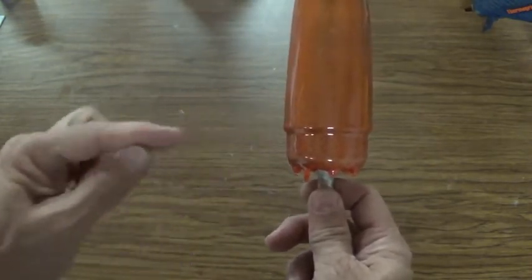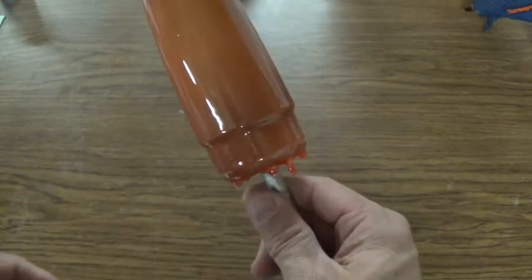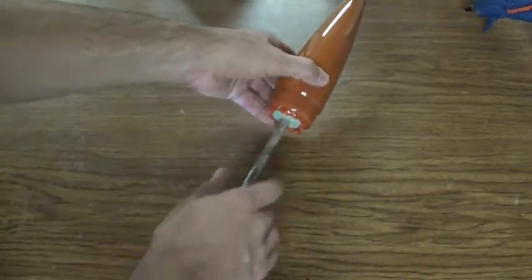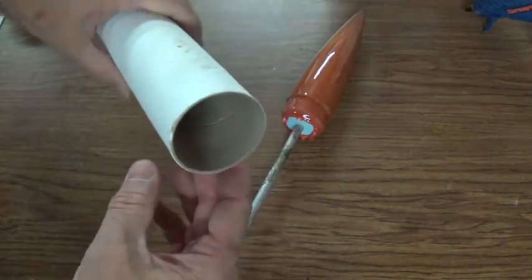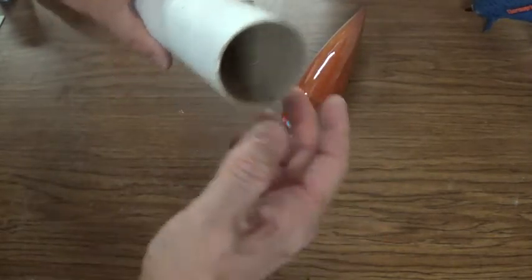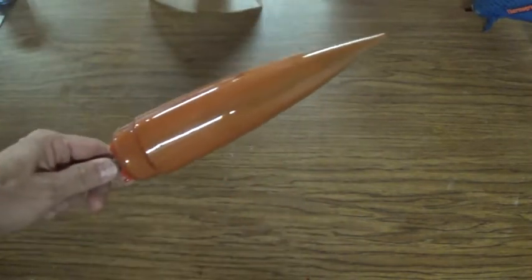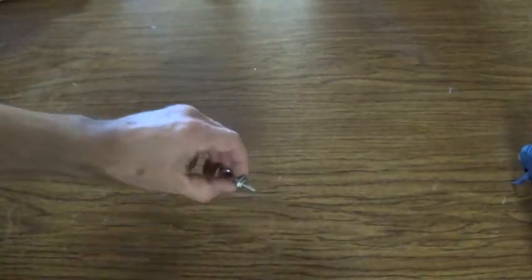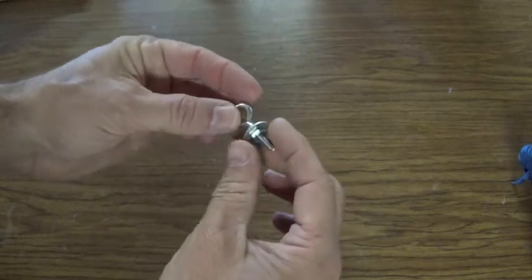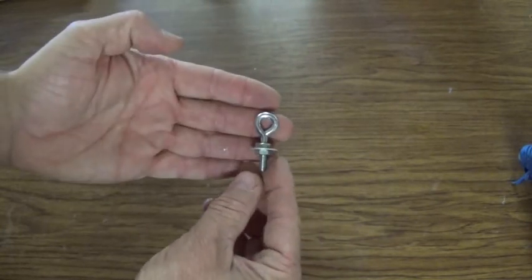I could chuck this up on the drill press, spin it, and run a file against it to try to get a 90-degree angle there, but I'd run the risk of cutting too deep and going down to the foam — if that happens the nose cone is basically trash. Instead, I'm going to take the top of the rocket body and use some rough sandpaper to sand just a slight bevel into the cardboard, which gives a nice seat for the nose cone to sit into. Here I've got a small eye bolt secured with a washer and two nuts — this will go into the bottom of the nose cone for the parachute cord mounting.